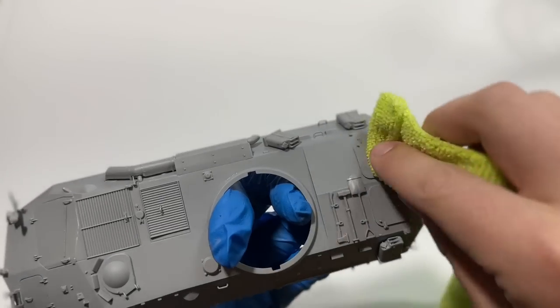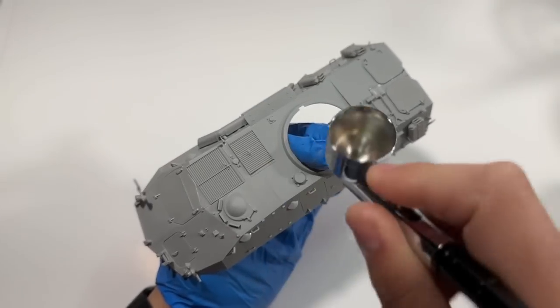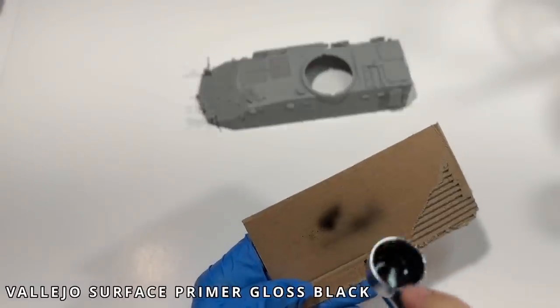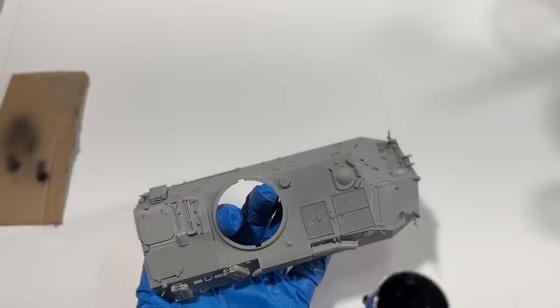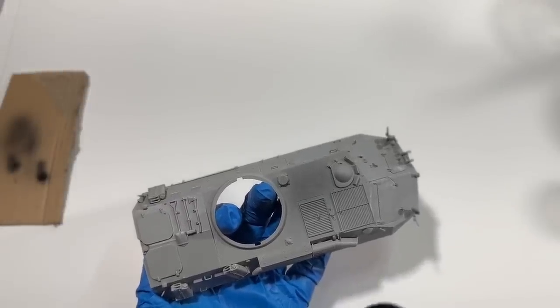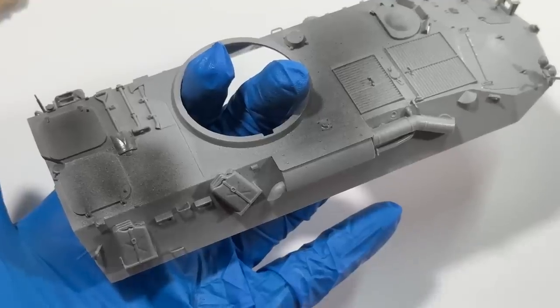As always, we ensure the model is clean, dry, and dust free before we begin priming. A new trick I've picked up is to test the paint on a piece of cardboard in between each coat. This lets me make sure my airbrush and my paint is good before I put it on the model. It also lets me check that I like the colors I've mixed up, and see how they'll look on top of the previous layer.